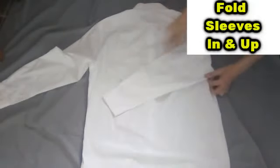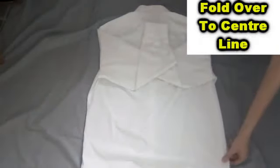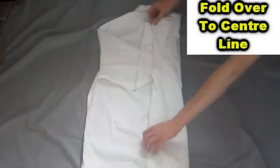You then need to fold the sleeves in and then back up to the collar. You then grab the sides and fold them over to the centre line.